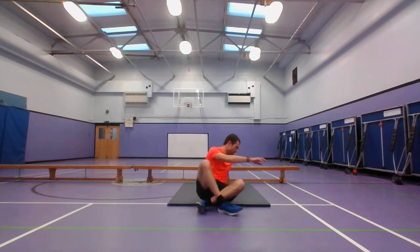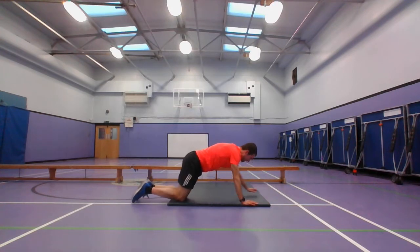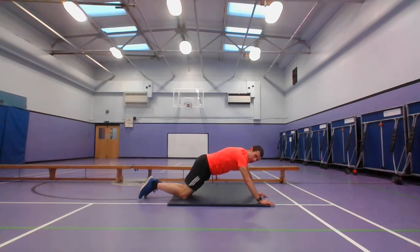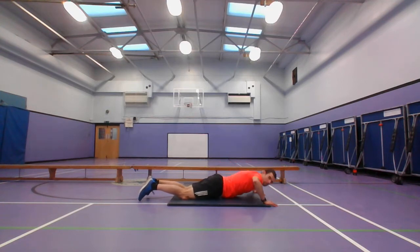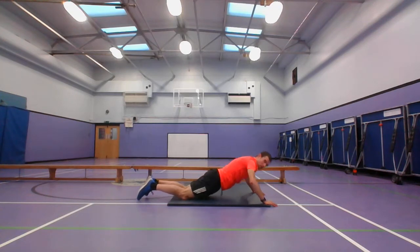You've got 20 seconds rest — next one is the press-up. Going to do the modified version — going on your knees, arms in front of you, going all the way down and up. All the way up, all the way down. 3, 2, 1, and stop.